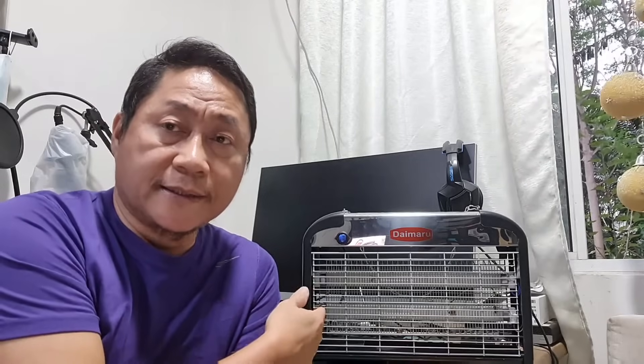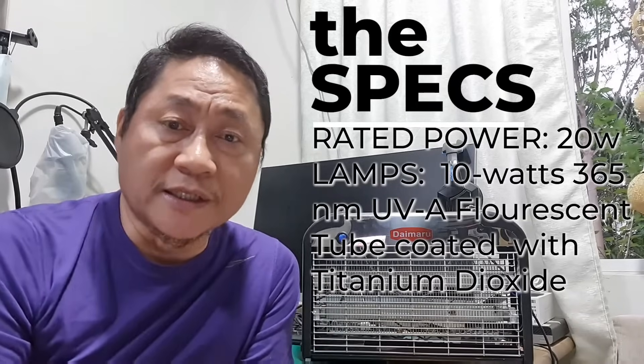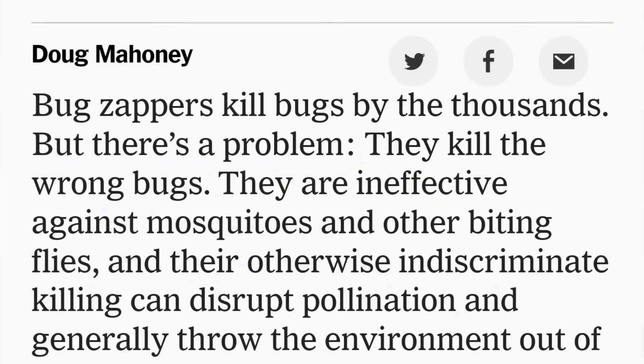By the way, this device is rated 20 watts due to the two 10-watt fluorescent tubes, which emit 365-nanometer UV light — a UVA type. The tube emits a dull bluish light. The manufacturer says this is the color that insects are attracted to — note they said insects, not mosquitoes. In a New York Times article from 2019, it stated that bug zappers like this kill bugs, but they kill the wrong bugs — they are ineffective against mosquitoes and other biting flies.